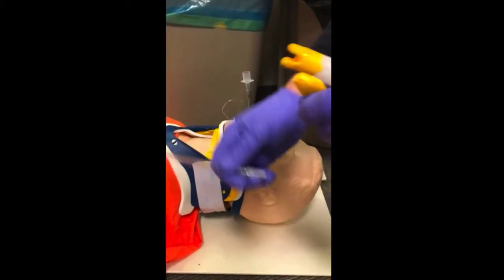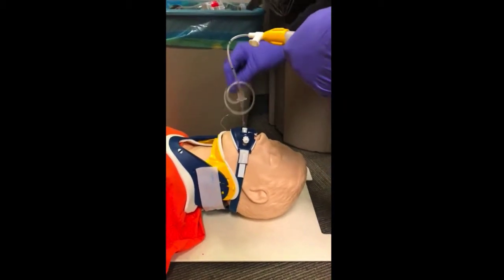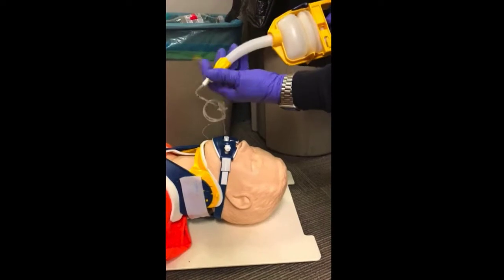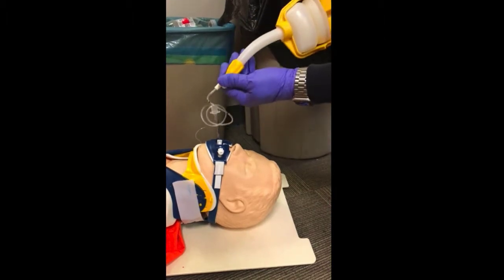Or if you want, you can pop out the tube that comes with the V-Vac and just use that special adapter tip. Hook it into any regular suction catheter, feed your catheter in, and then you'll need to close the thumb valve — the valve right there.